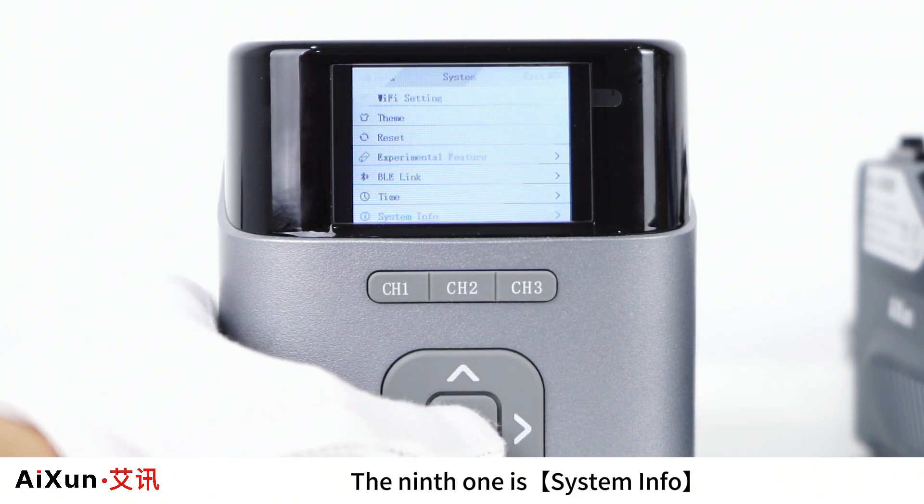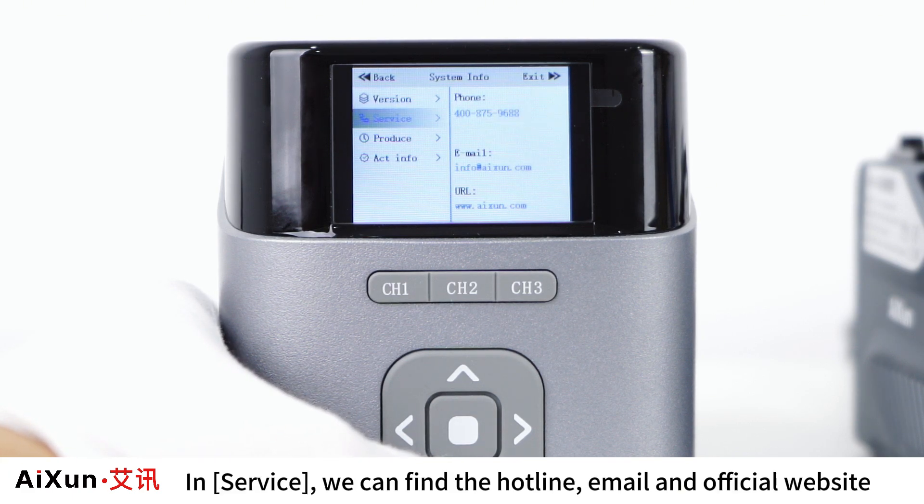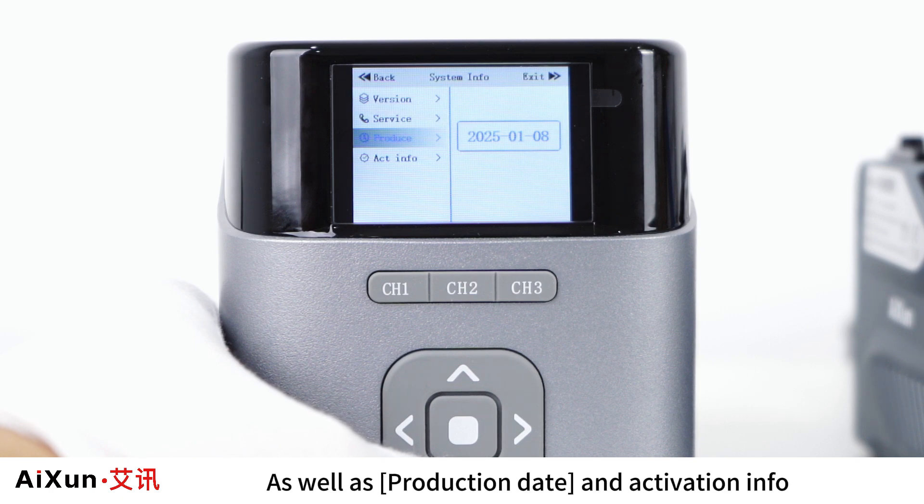The ninth system option is System Info, which includes the firmware version. Under Service, you can find the hotline, email, and official website, as well as the production date and activation info.